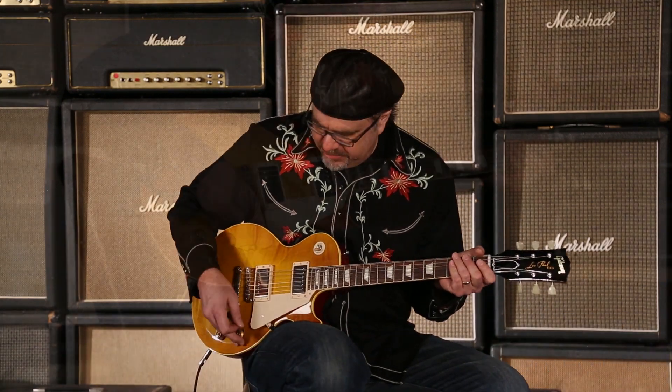Let's pull. With push-pull knobs here at Wildwood Guitars. Gregory Cockery. Adios.